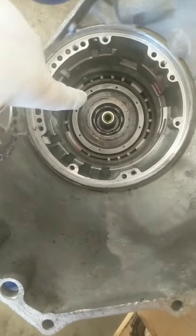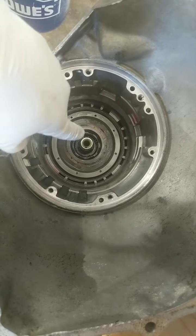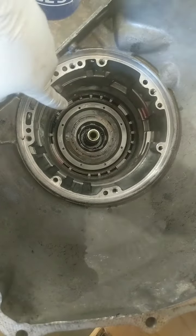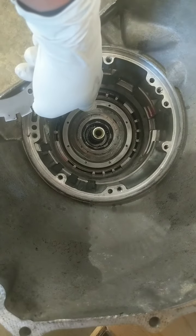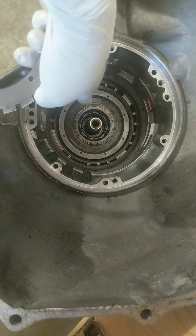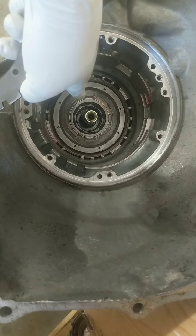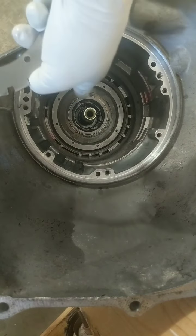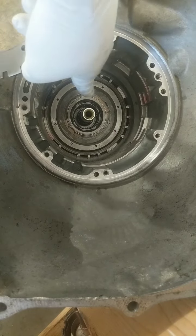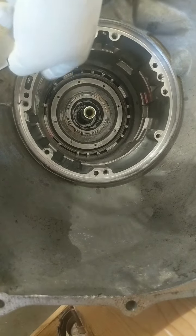So this case is worn. I got the 4L60E Sprag in there. I have the 350 Sprag from this case. I pressed the old Sprag out — the outer race for the Sprag — and I pressed the 4L60 Sprag in, the 350 pressure plate there. I JB welded it before I pressed it, let it sit overnight. I got the wider Sprag in.